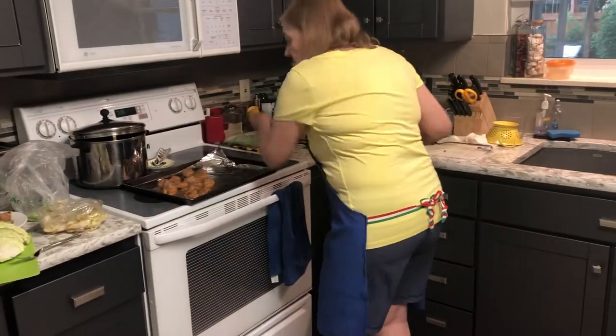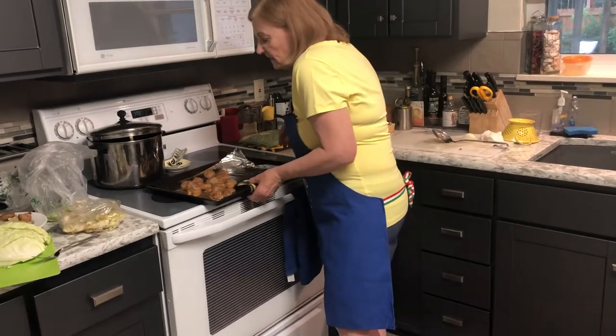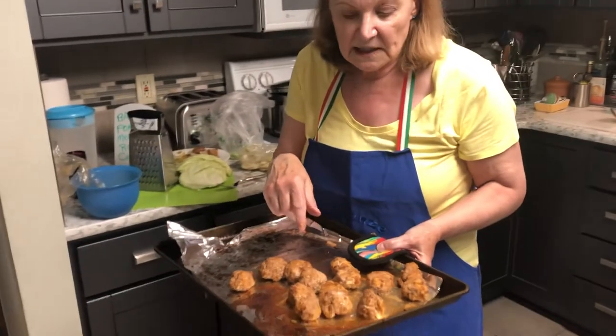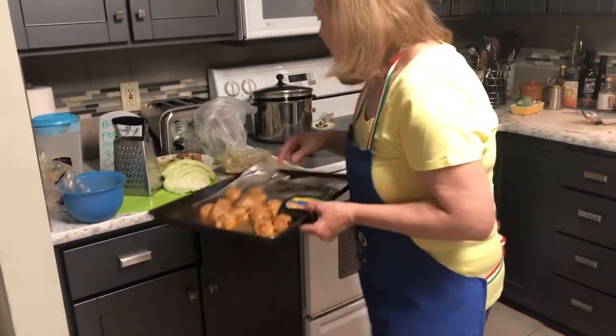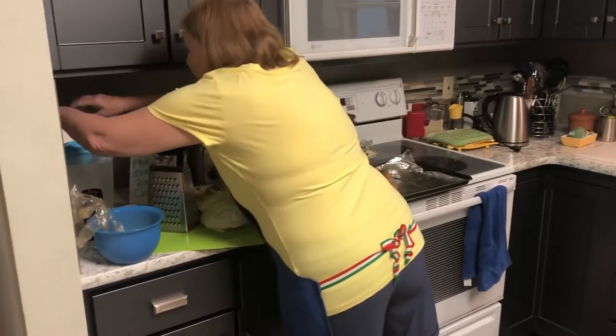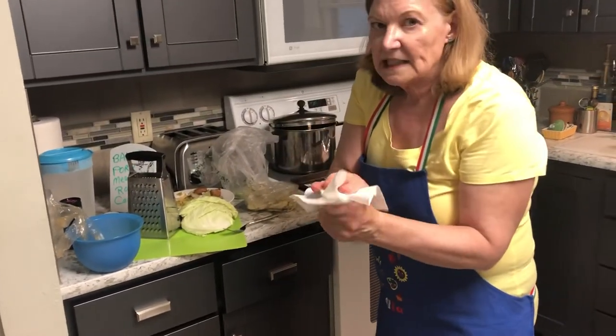Place them on some foil — that's good. Bake them 15 to 20 minutes. You can check the temperature; the inside should be 165 degrees. Let's test this out — it's all ready. See how it turned out!